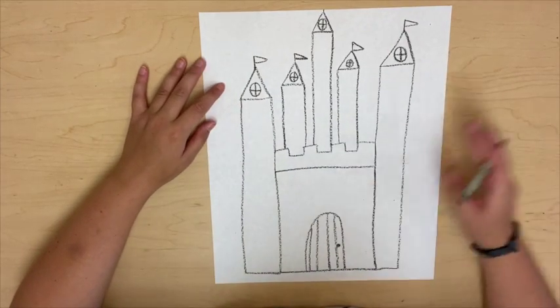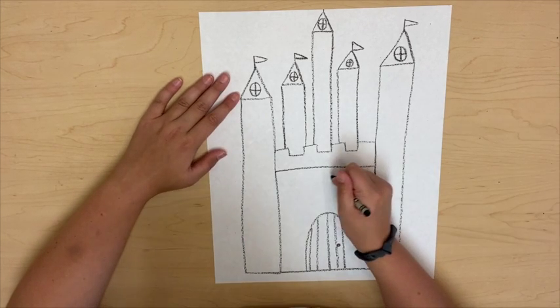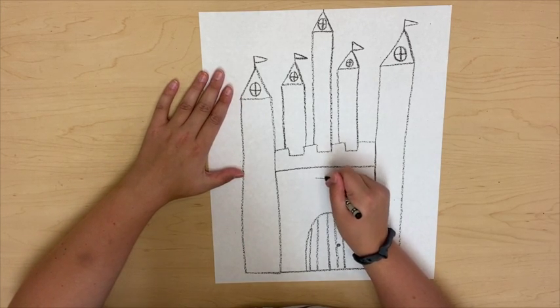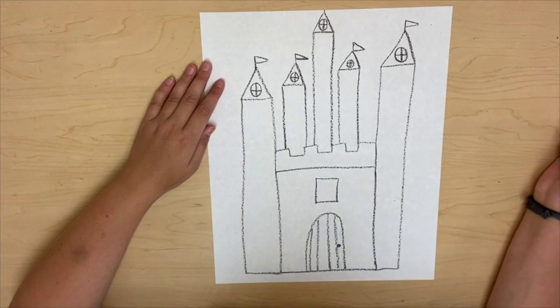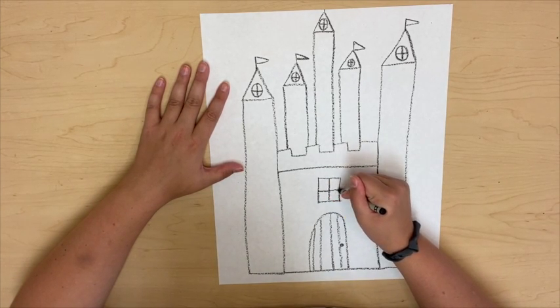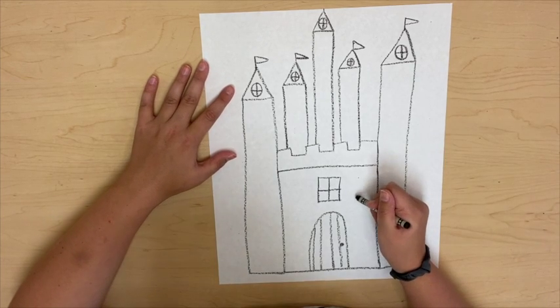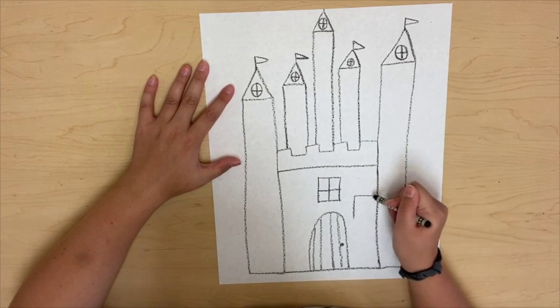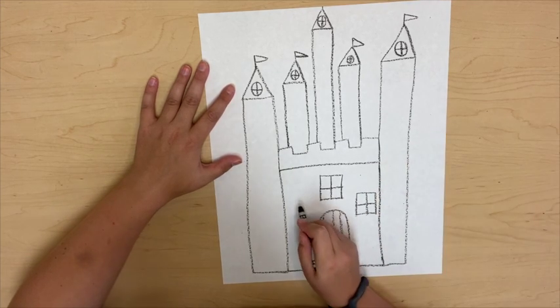Coming back to the front of my castle, I want to do some windows there — I'm going to do some square windows. First I'm just going to draw a square right above my door, and then put in that letter T again, or the plus sign look, to give myself a window. I'm going to do another one here, and another one over here.